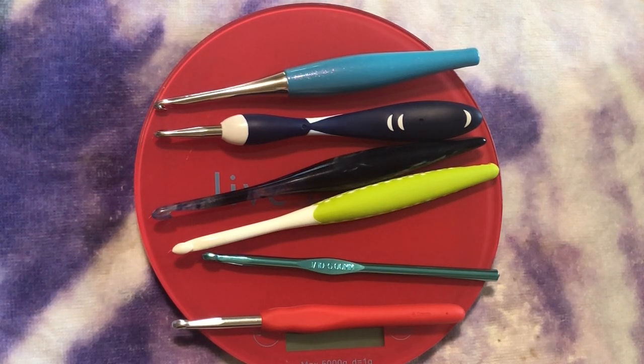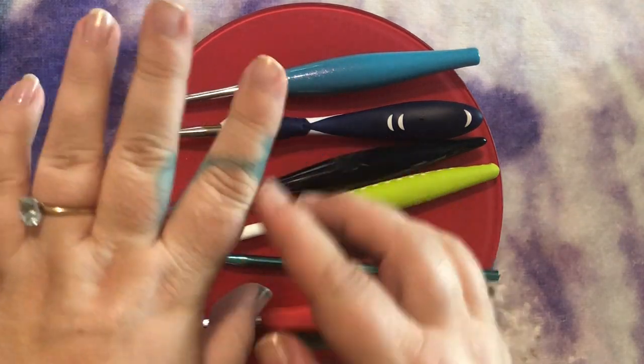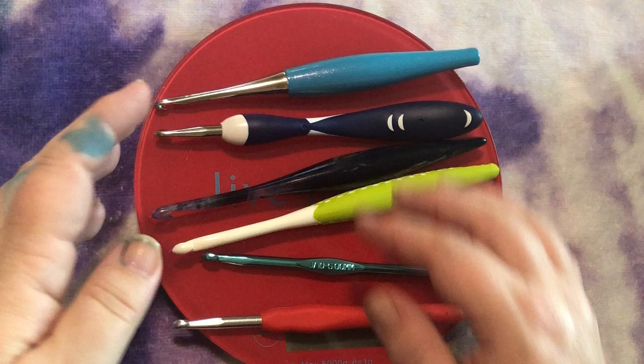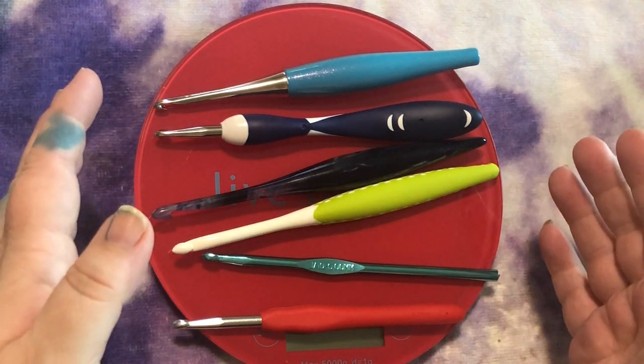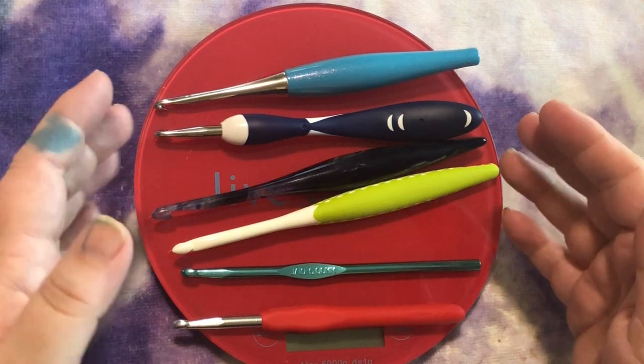Hi, I hope you're having a wonderful day. I'm here to talk to you a little bit about crochet hooks. I've been experimenting with crochet hooks — and experimenting with ink if you can't tell — but the crochet hooks have been very interesting. It has been fun to experiment and see what I like and what I don't like.